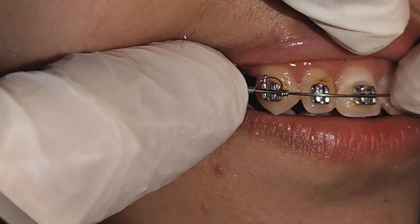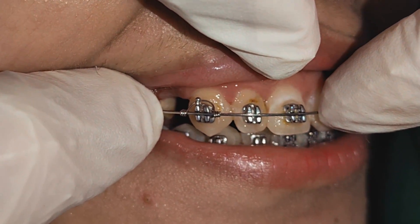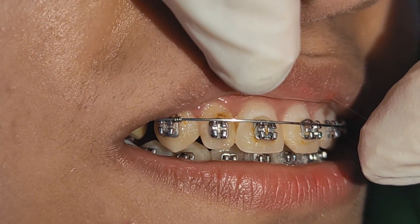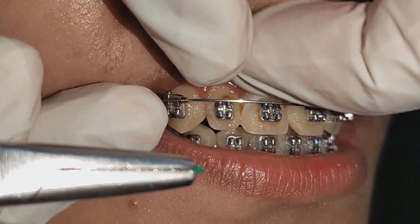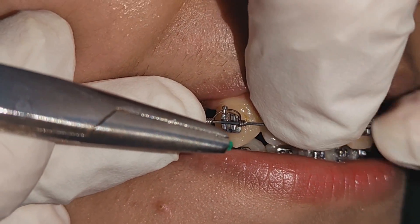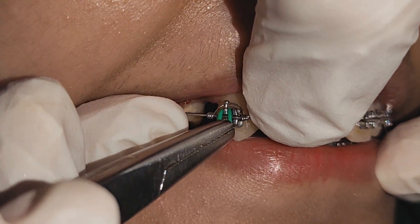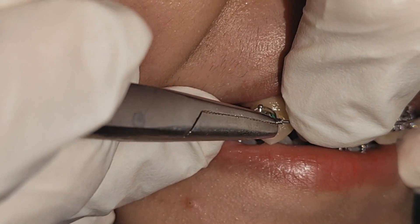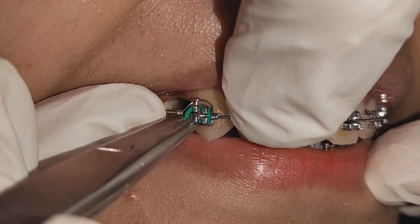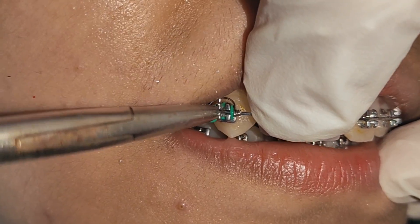All you need after that is to stabilize the wire with your finger, because there is a force from the spring that will pull the wire out of the bracket slots. So you need to stabilize the wire with your finger and then start securing the wire in the bracket slot of the canine using elastic ties or metal ligature ties.